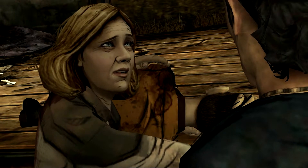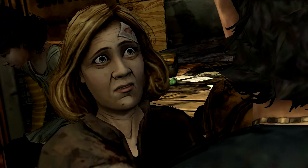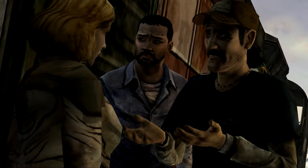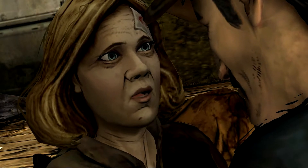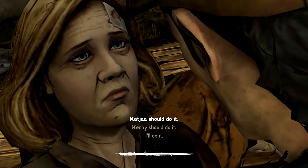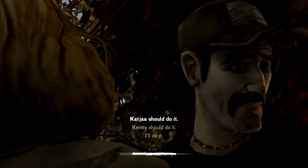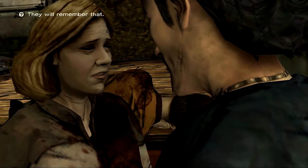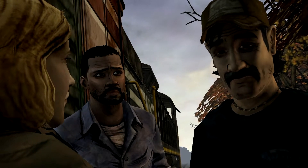I think it's time. The boy's been bit, in case you haven't figured that out. Take as long as you need. There ain't no time left to take. What are we gonna do? We can't allow him to become one of those things. But what if he doesn't? Kenny, I love you very much — I love our son more than life itself. I need you to hear me. What you are saying, that he may not turn, is foolish. Isn't there some sort of pill or something we can just give him? He can just drift off to sleep.